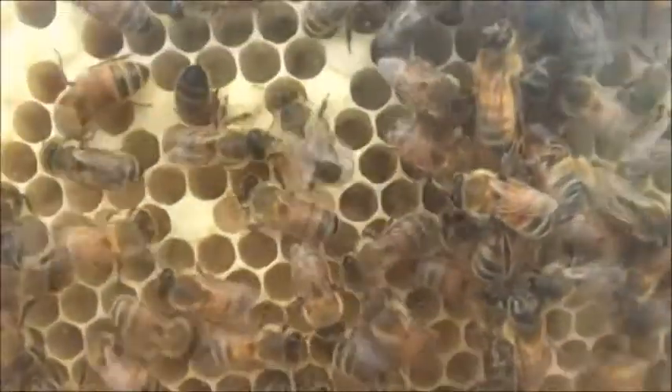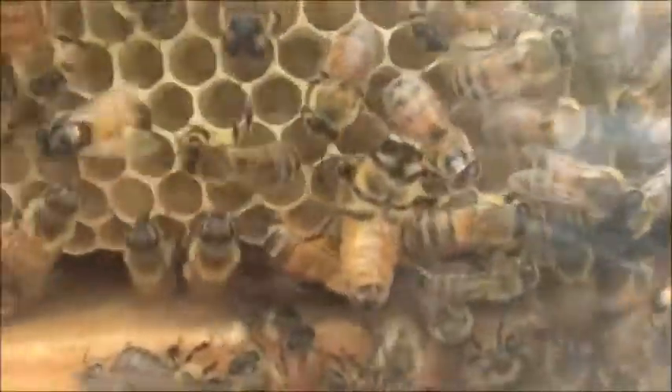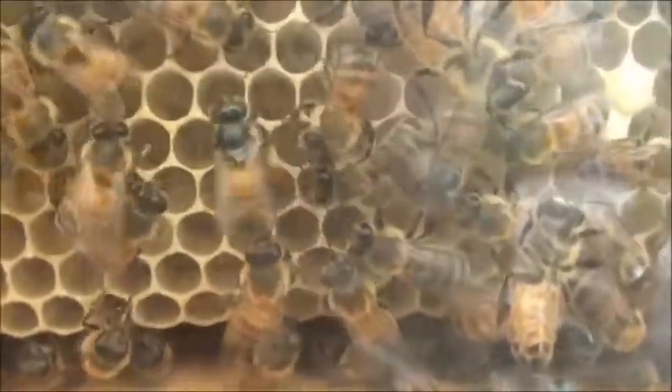Now it's going to another group. I grabbed the camera because I wanted to show you the bee producing the wax, and it turned into a video of bees doing the bee dance.